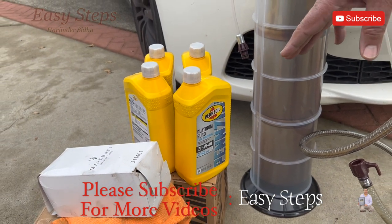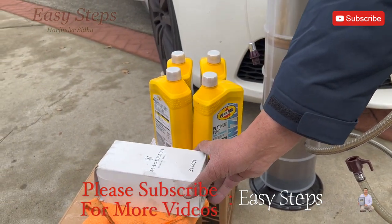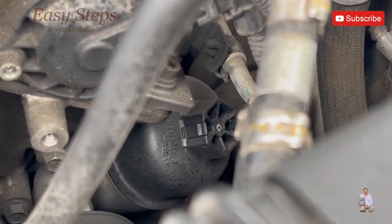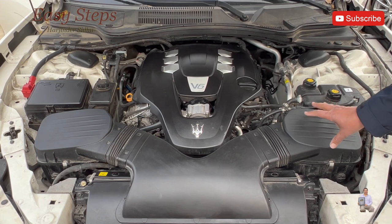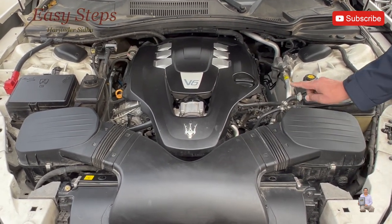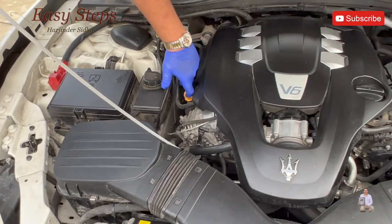The oil is 5W40, and this is the oil filter. A 27 millimeter socket is used — the engine oil filter is located right there. We're going to open the engine filter housing so we can get to the engine oil filter.